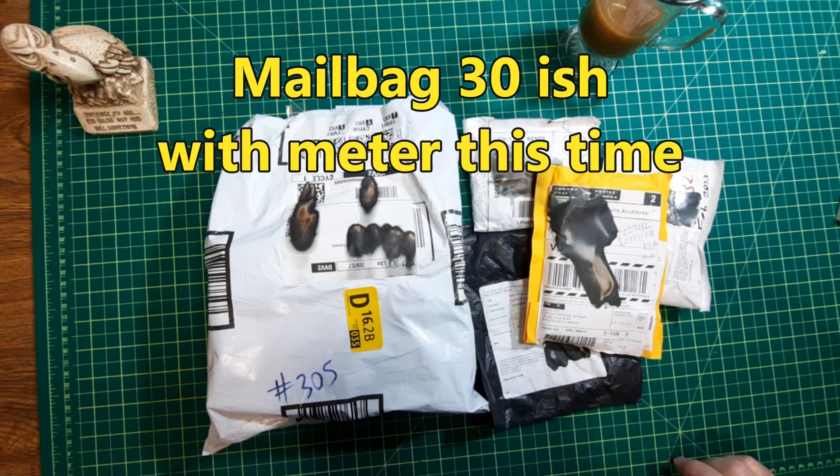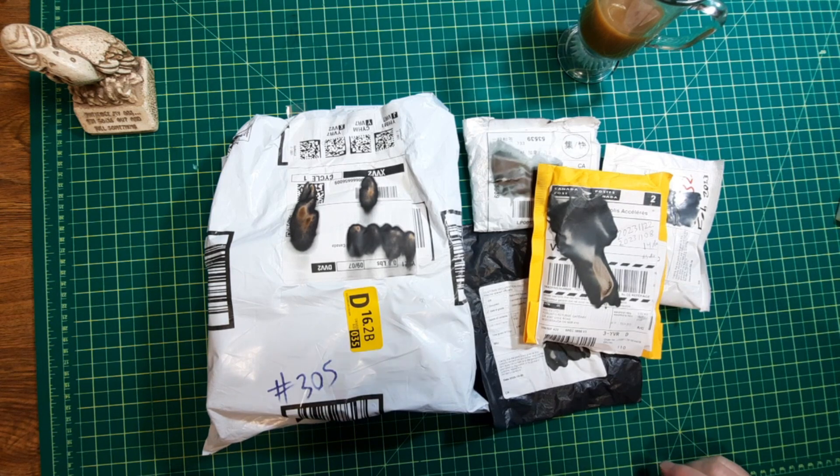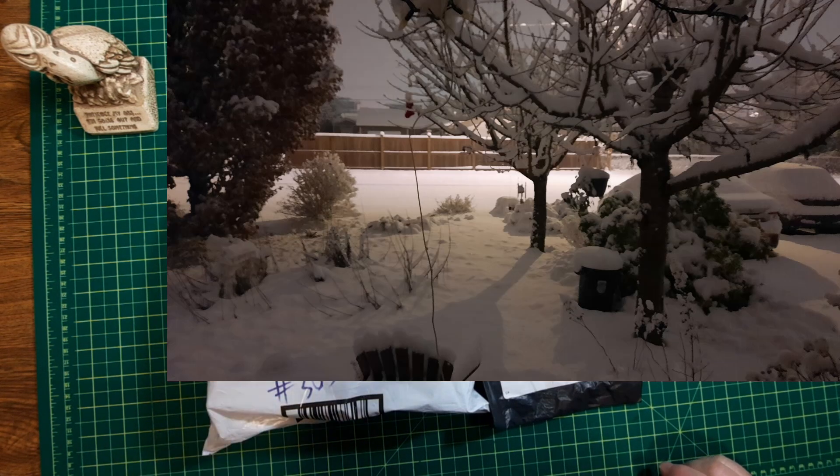Hey, mailbag 30-ish, and it's a good day to be doing a mailbag. I'll put the picture here of what it looks like outside right now — we got snow!